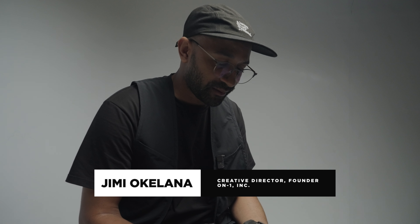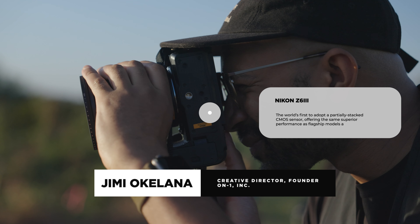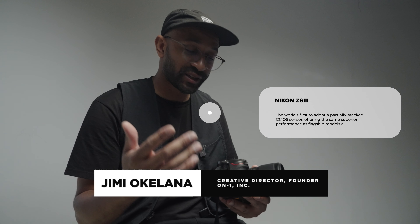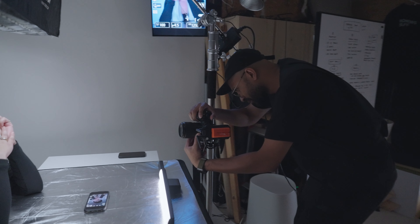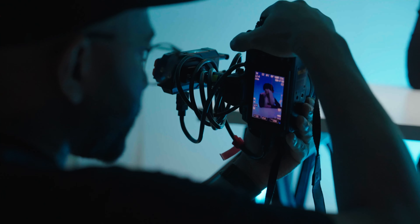I'm here at On1 Studio, and I've been really excited to test out this new camera, the Nikon Z63. Thank you again to ProNews for giving us this opportunity. We're really going to look at a more practical take on how this camera functions in my usual shooting workflow and see how it kind of clicks.